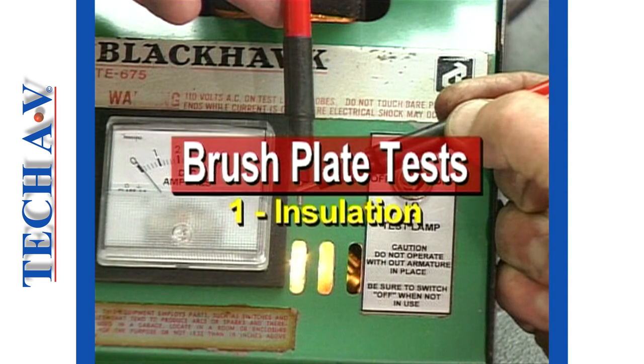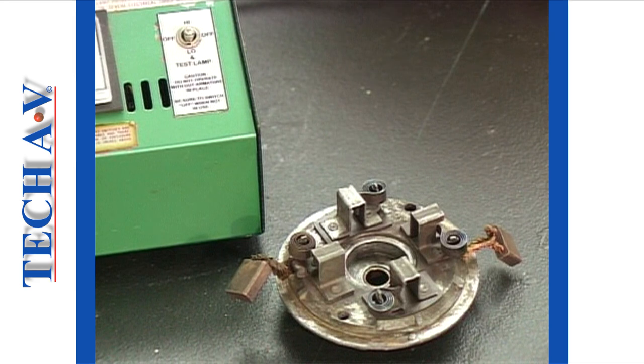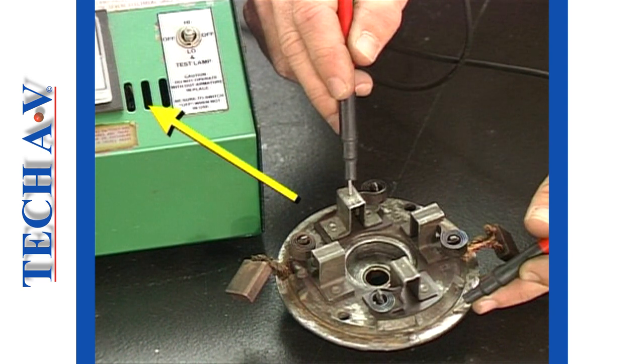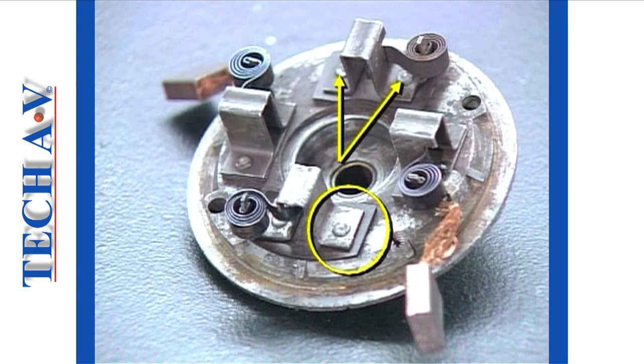We shall now check the electrical condition of the brush plate, which again will be done using the growler's test lamp. The purpose of the test is to establish that the field brush holders are insulated from the brush plate. With one insulated probe held onto the metal frame section, touch the field brush holders. The lamp must not illuminate. If the lamp does come on, then a breakdown of insulation exists. Check for a build-up of dirt around the insulation or loosened rivets, which could result in this problem.